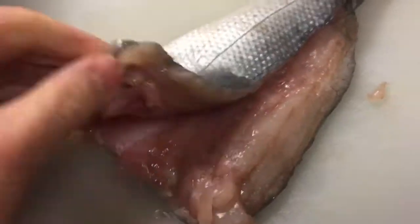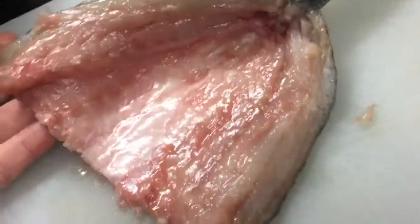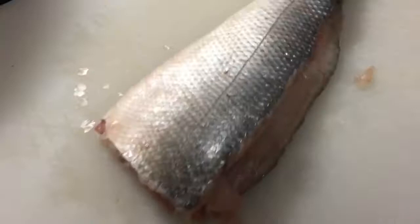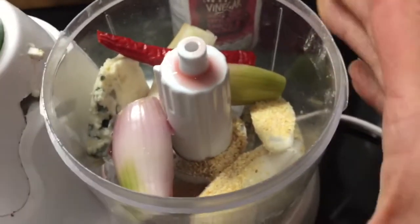So I'm just making my evening meal and I managed to pick up a whole sea bass that was reduced in Tesco. It's been gutted but I had to cut the head off myself - that was not a nice experience. But anyway, it makes me appreciate what food I've got.